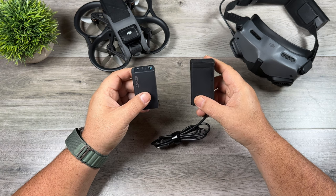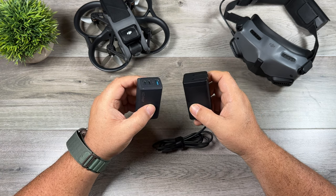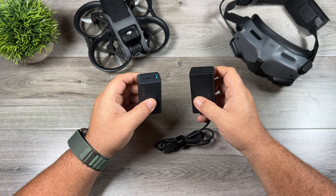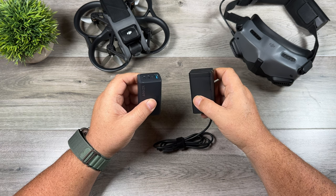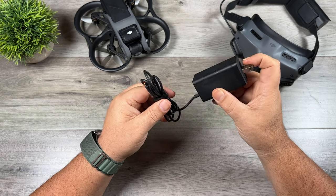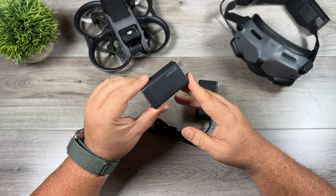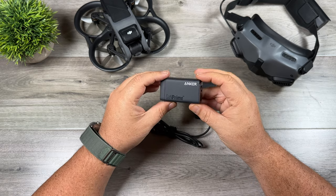The next accessory to consider if you're brand new to the DJI Avada is a charger. Unfortunately, the Avada does not ship with a charger, though there's a good chance you may already have one that works. It's recommended to use a 65-watt charger for optimal charging speed. If you own the Mavic 3, you can use the 65-watt charger that comes with it. If not, these can be purchased separately. Anker also has a nice compact 65-watt charger — and on both of these chargers, the plug folds in, which is a nice feature.